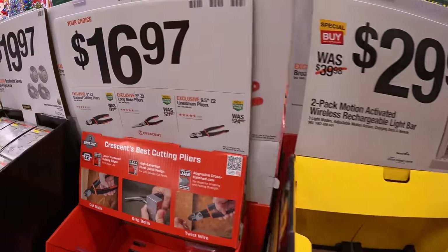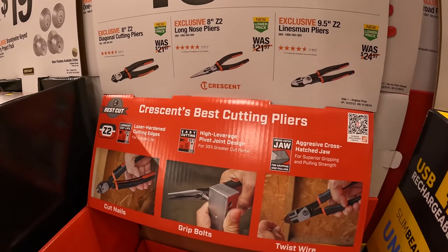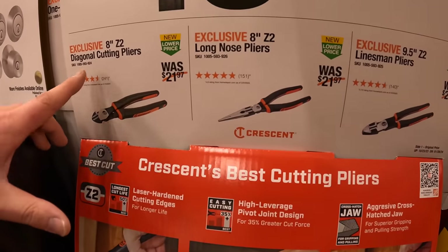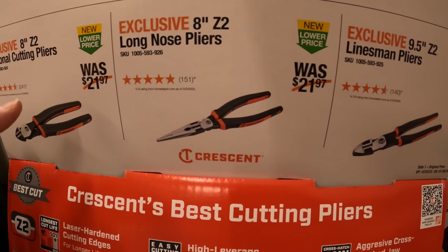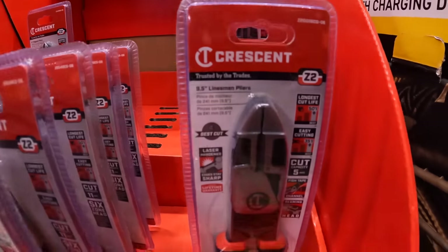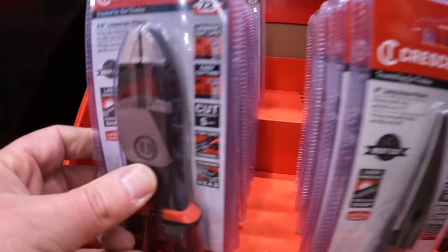Crescent also has for $16.97 your choice: the eight-inch Z2 diagonal cutting pliers, the long-nose pliers, or the linesman pliers.